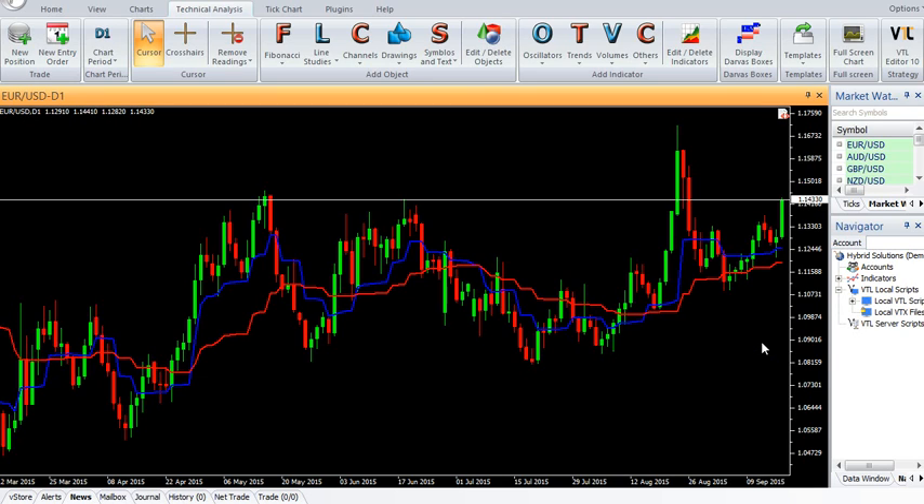This indicator is ideal for reducing risk. Enter a buy trade when the blue line MAMA closes above the red line FAMA, and exit the buy when the blue line closes below the red line. Enter a sell trade when the blue line MAMA closes below the red line FAMA, and exit the sell when the blue line closes above the red line.